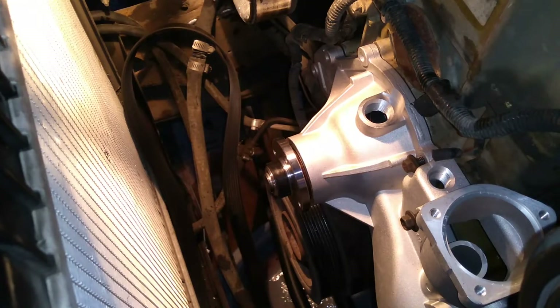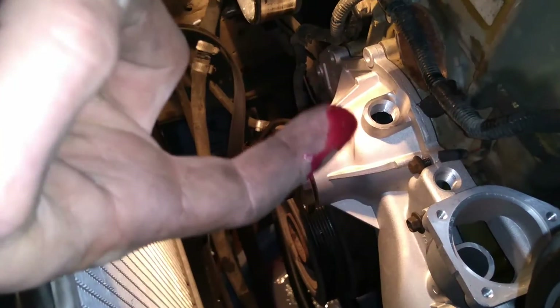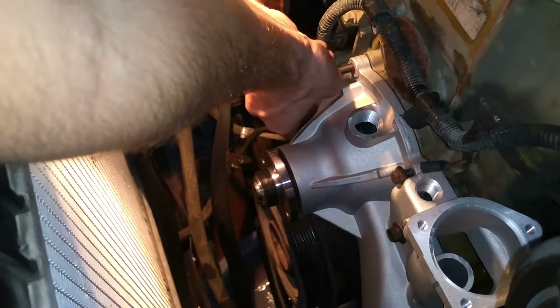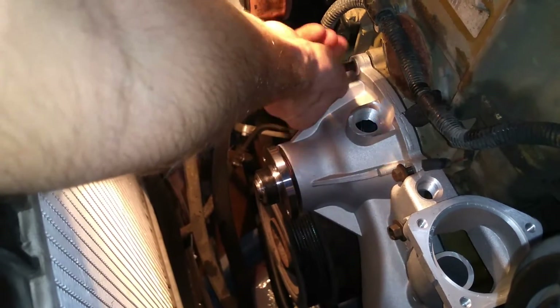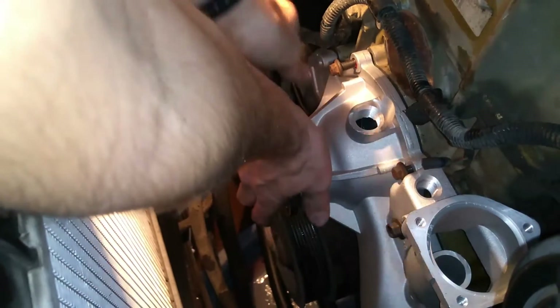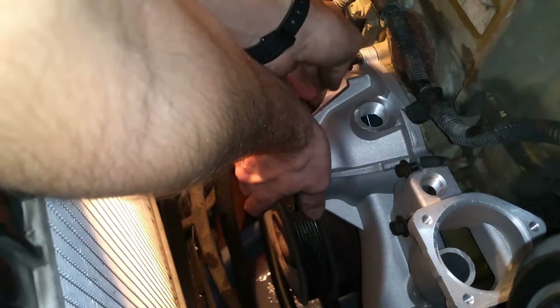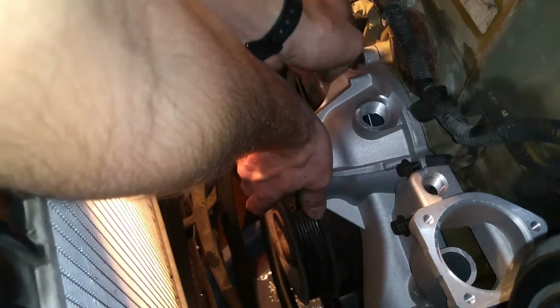I'm going to go ahead and set this water pump carefully in its place. One thing I like doing to all my bolts is taking a little dab of grease and putting it around the threads. That way it will hopefully help keep things from seizing up later down the road, because this is aluminum with steel bolts — that's never a good combination, they always like to seize up. This is my way to avoid that.